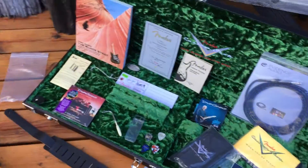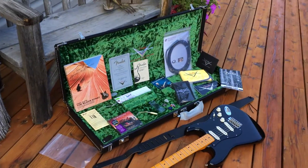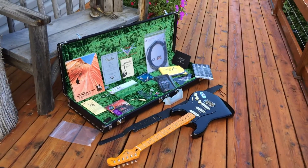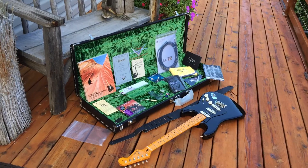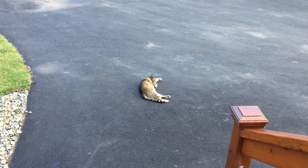It's 2015 Fender Custom Shop. I know I'm sounding like a dumbass car salesman, but if you buy it, I guarantee you'll be happy. That cat's happy — that cat's a brat.